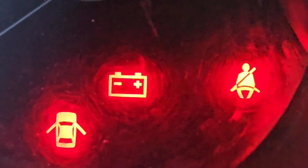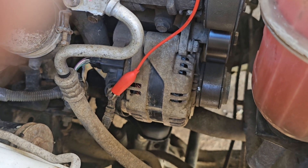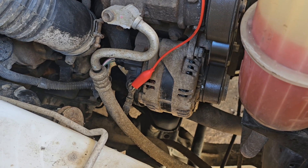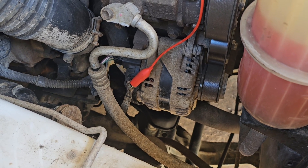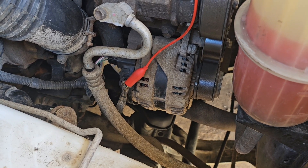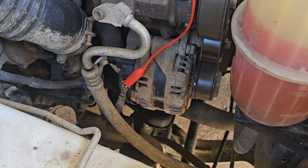The battery light normally would go off once we start the car. By all the checks that we've actually done, it indicates that we've got a faulty alternator — all the wires are attached, the battery light is on on the dash, and battery terminal cables are all attached. So what we'll do is change out that alternator. I hope this gives you a good insight into how to check your alternator on your car. Give us a like and thanks for watching.